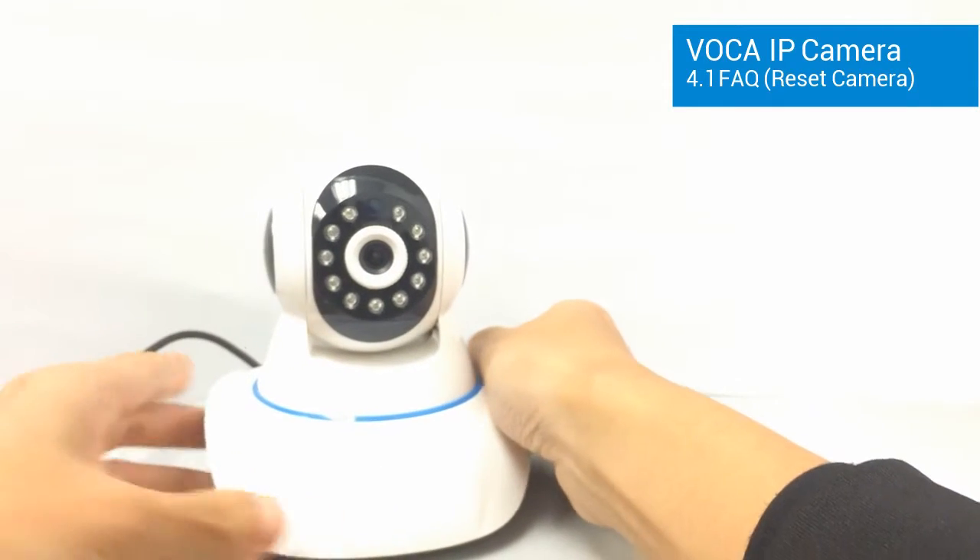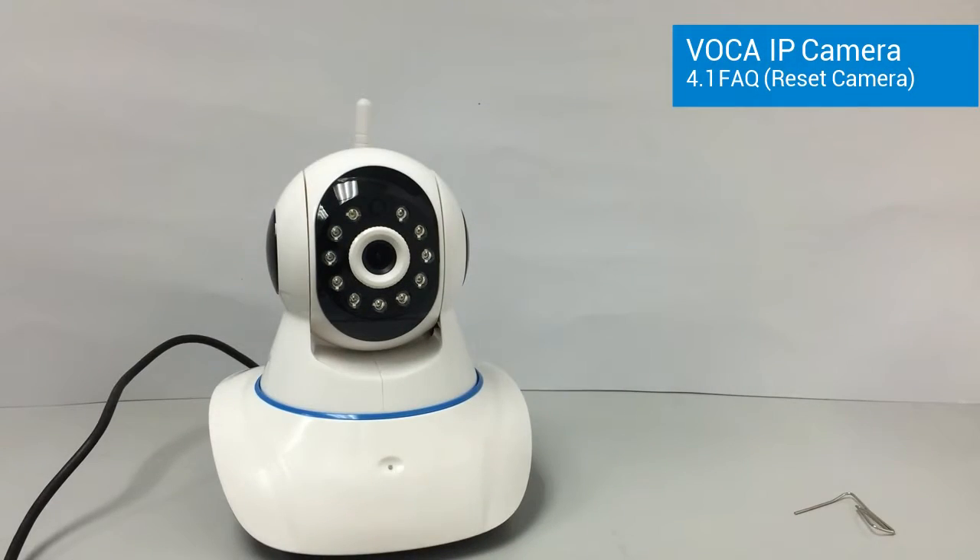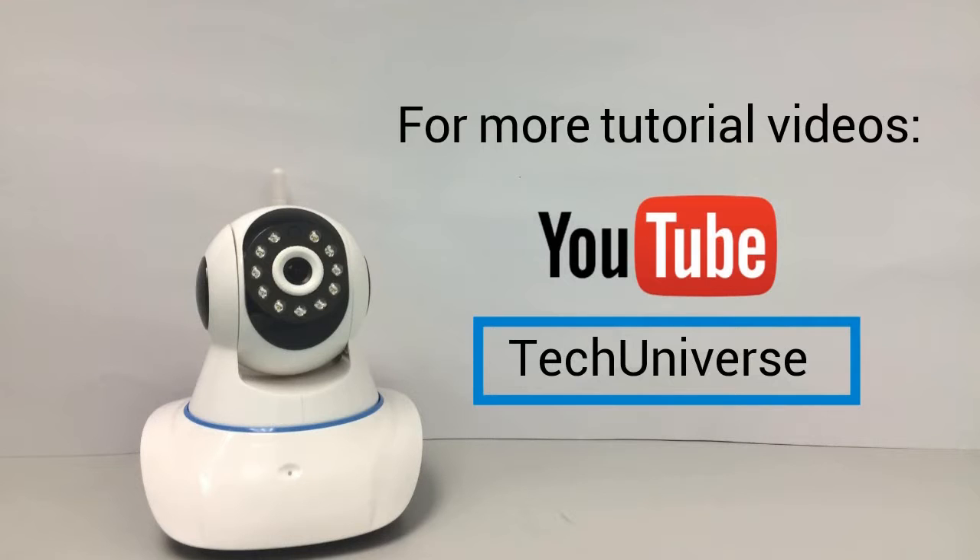Release the button and wait for a while until you hear the beep sound. Check out other tutorial videos on YouTube channel Tech Universe.